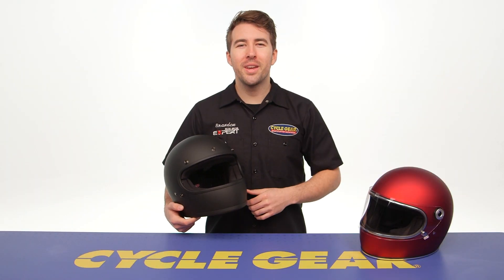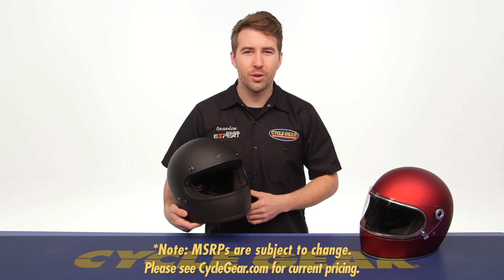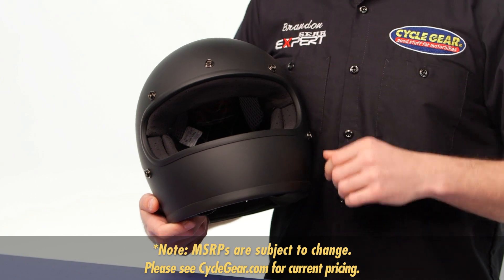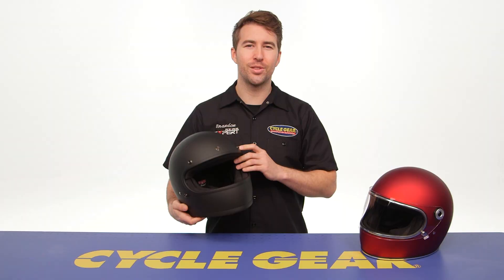The Gringo is coming in at $175, utilizing a thermoplastic ABS shell construction, 2 pounds 15 ounces in a size medium. It is DOT certified, but it also now has an ECE certification.